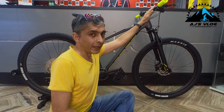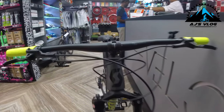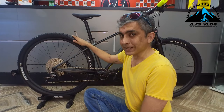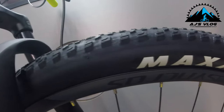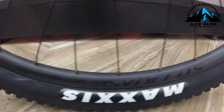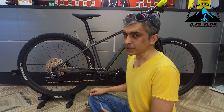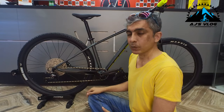The 740mm alloy handlebar is mounted on a 65mm stem. The 29-inch Maxxis tires are mounted on Syncross double wall alloy rims. Braking is supported by hydraulic disc brakes from Shimano. The front is a 180mm disc, while the rear is a 160mm disc.